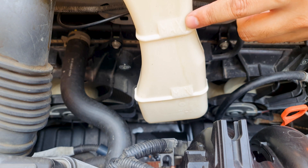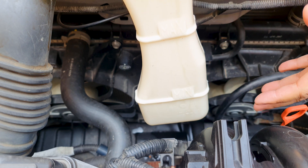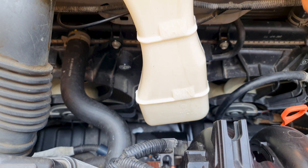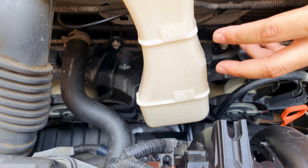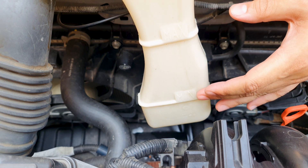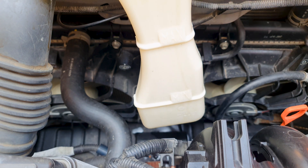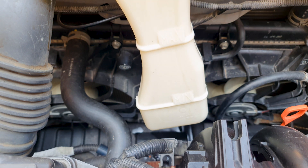If you see that your coolant is at the minimum level within a week or two, then there is a problem. In this case, because the cap was cracked, that allowed the coolant to evaporate at a very rapid rate, which would drop it to the minimum level quite quickly. So always check this cap first, and if that's not the issue, you have to check your cooling system.